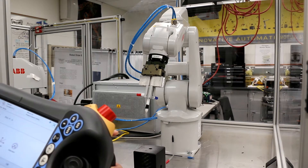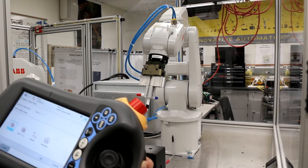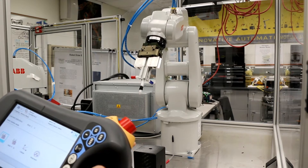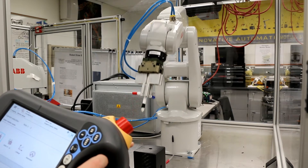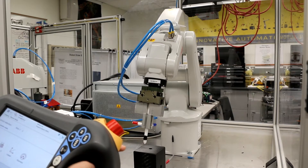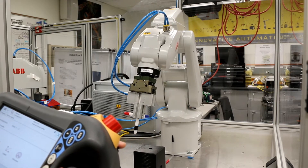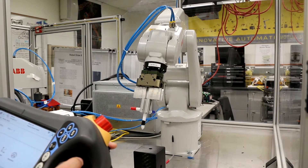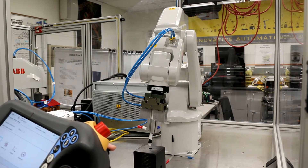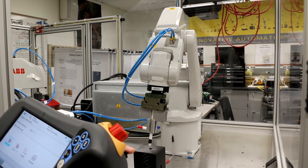Let's try controlling the robot in joint mode to insert the pointer. I'll first control the second joint, then switch to axes one, two, three and move the robot. I'm almost there, but as you can see, it's very difficult to use the six joints separately to put the pointer into the hole.